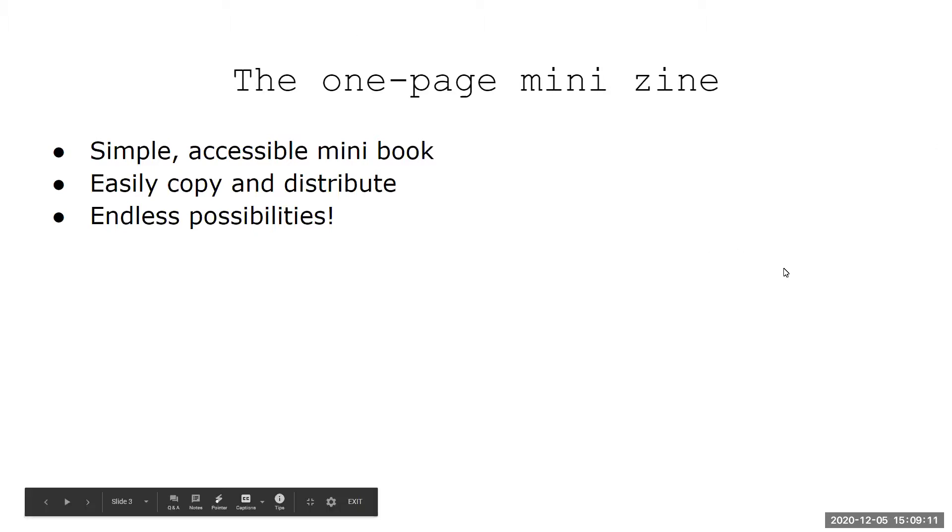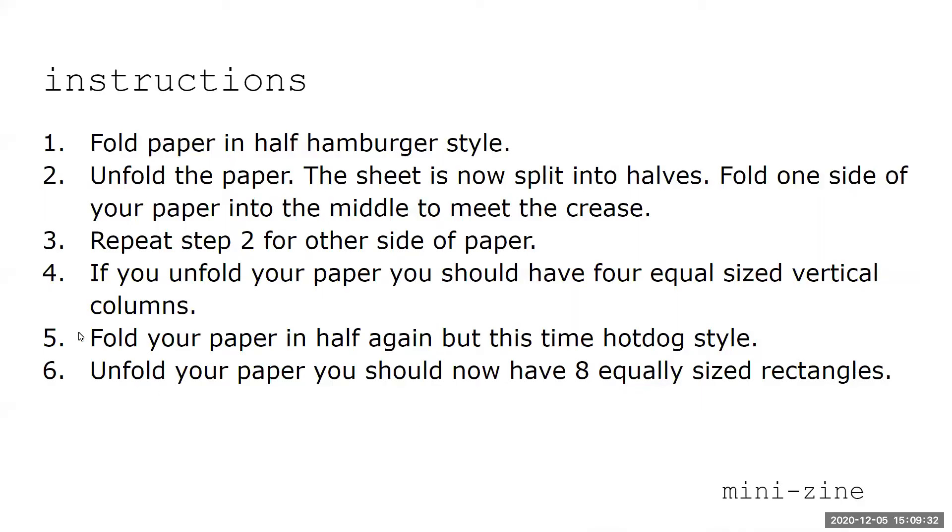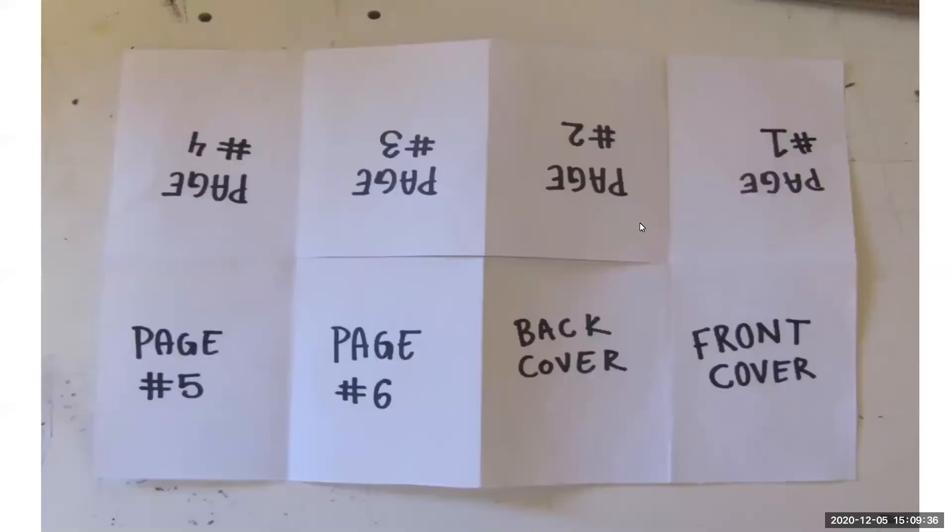If you google mini zines, there are tons of different instructions and how-to guides online — people have gotten really creative about how to make them. But we'll step through it together.